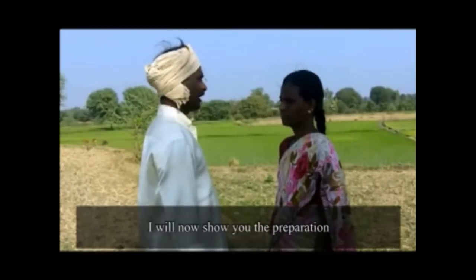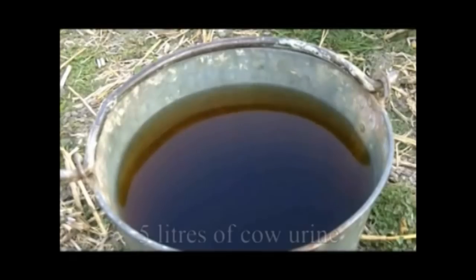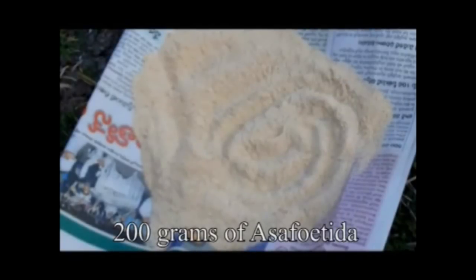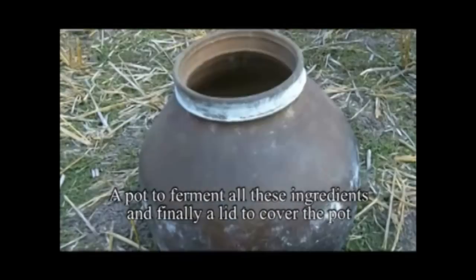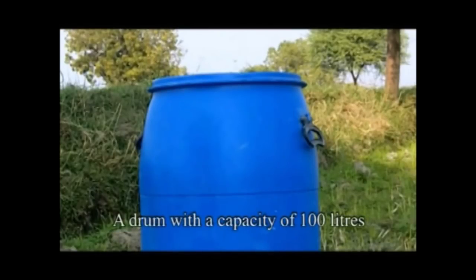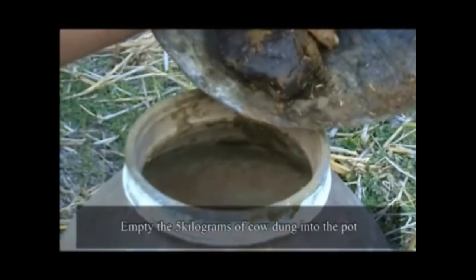आइए अब मैं आपको इसे बनाने की विधि दिखाऊंगा। पांच किलो गोबर, पांच लीटर गोमूत्र, पांच लीटर पानी, 200 ग्राम हींग, 150 ग्राम लाइम सोडा। एक बर्तन इन सभी सामग्रियों को सड़ाने के लिए और एक ढक्कन इस बर्तन को ढकने के लिए। एक बड़ा डब्बा लगभग सौ लीटर की क्षमता वाला और एक पतला कपड़ा घोल को छानने के लिए।